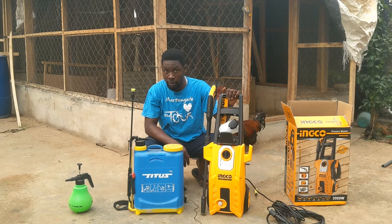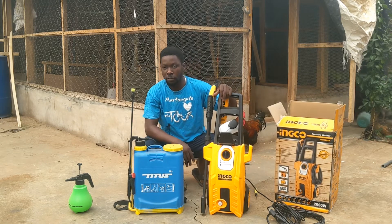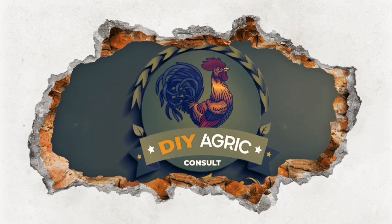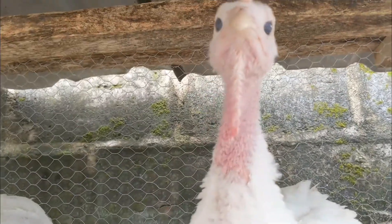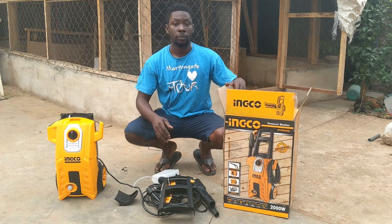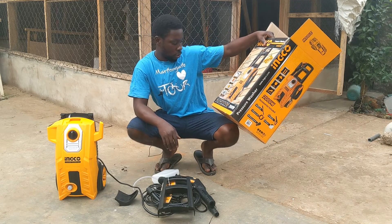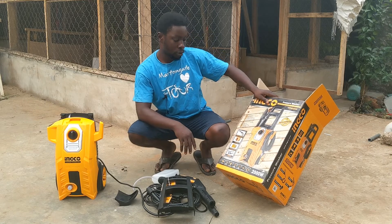I recommend something like this. Let me show you how it looks from the box — unboxing it, arranging everything, and getting it to work. From inside this box, this is a 2000-watt pressure washer with a copper wire induction motor, a metal pump with high quality, and the Hinko unique pressure gun.